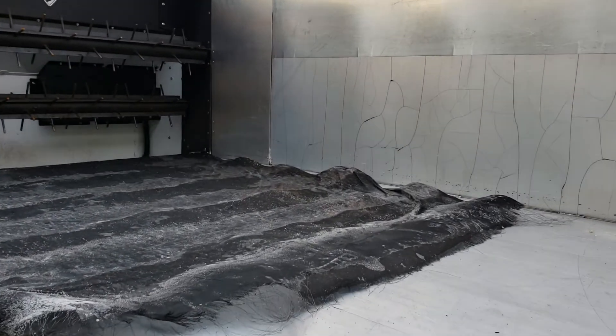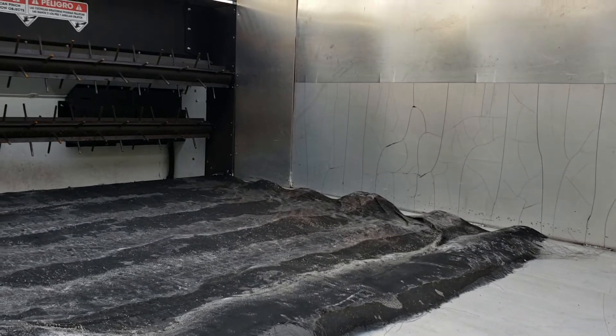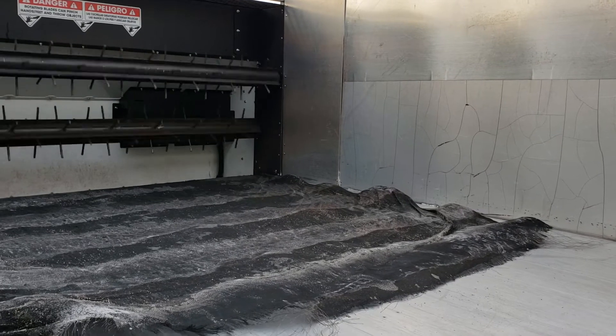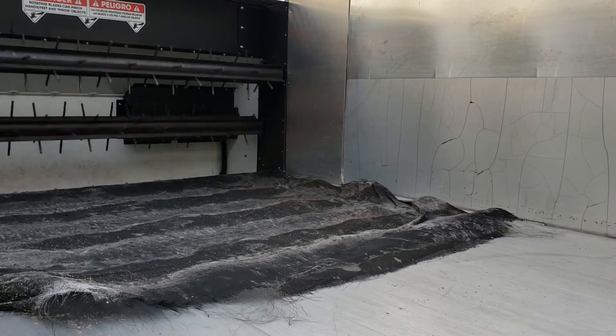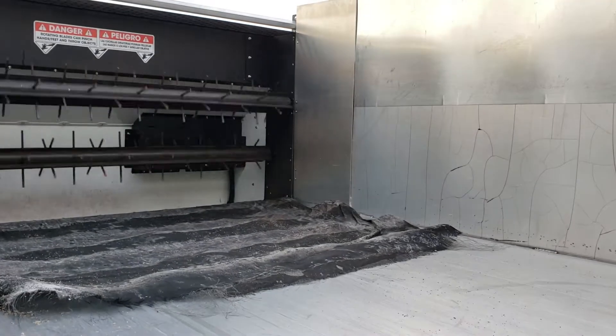What you're going to do is put your material on top of this tarp, and then when you go to pull the material through, it's going to look just like this. That mulch, or rock, or sand, or salt sits on that tarp and gets pulled through the augers and out of the machine in under three seconds.